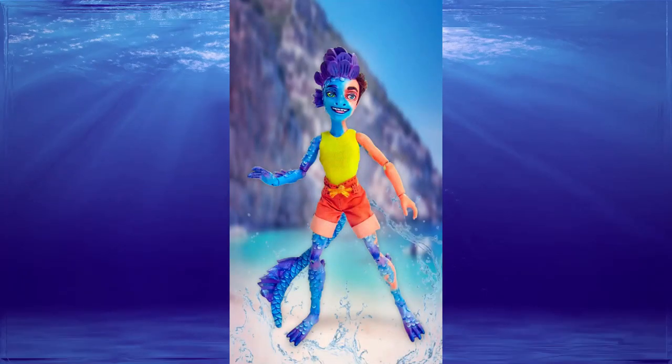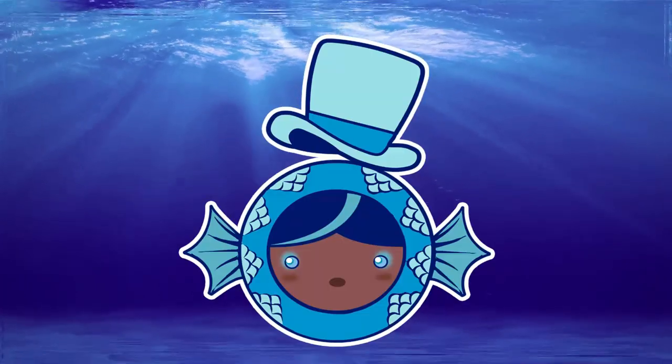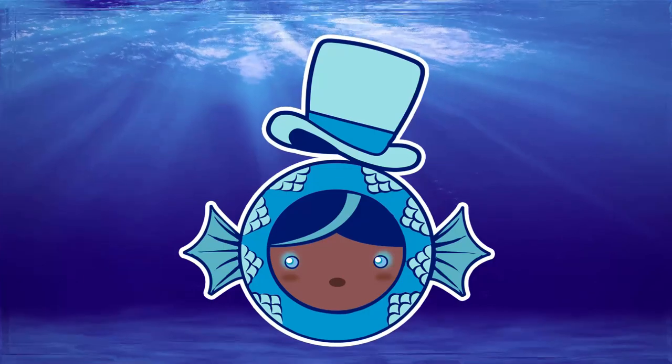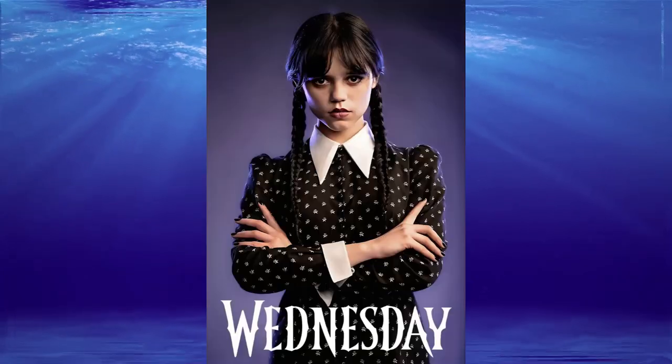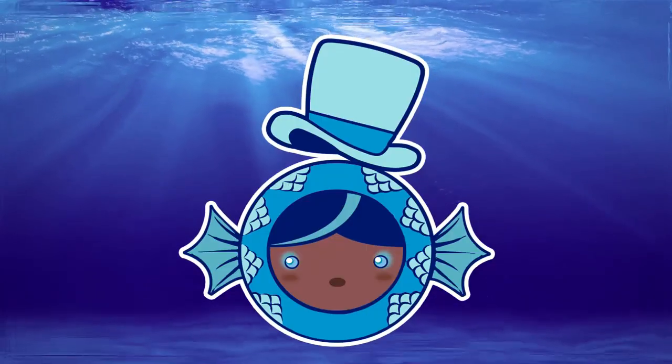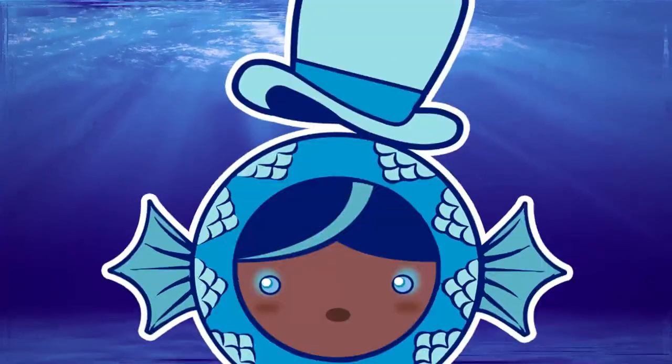Last year I made Alberto from the movie Luca for the unconventional mermaid collab, and this year I also decided to do something completely different, so I chose to do Bianca Barclay from the Netflix series Wednesday. If you guys have seen Wednesday, you will know that Bianca is a mermaid. Although in this series they use the term Siren, but honestly it doesn't matter since it's the same thing — Siren, mermaid, sirena is the same thing.